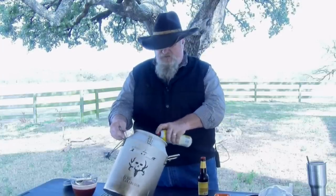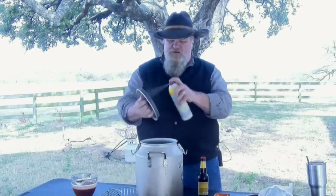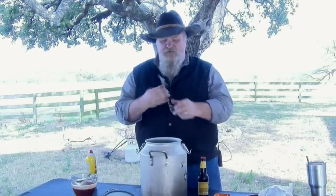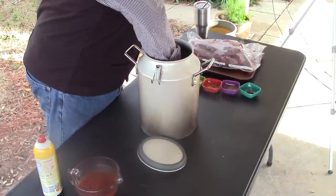Got my can cooker here. First thing I want to do is just take some nonstick spray and coat this real good. What this is gonna do is really help with cleanup. Just coat the inside really well. I usually will take my lid and give it a little spray too. That's covered good, should be ready to go. I'm gonna sit the racks in here - these racks fold in half so you can get them through the small opening. Can cooker's ready to go.